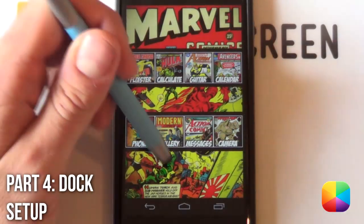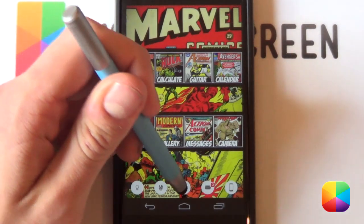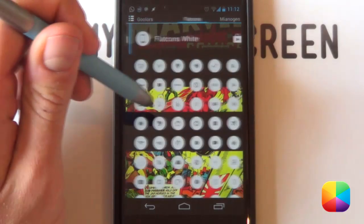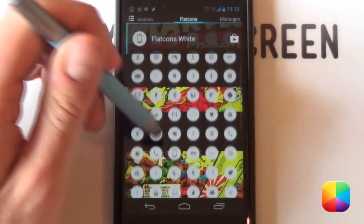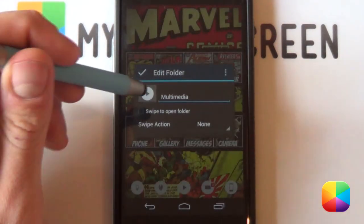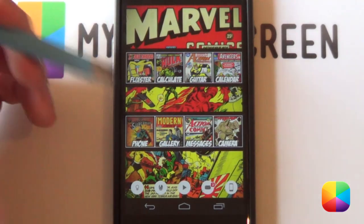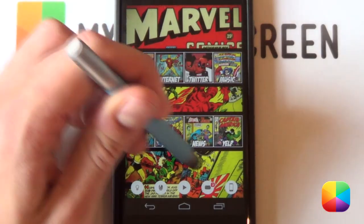Finally, you just need to move on to your dock. Swipe up and there it is. To edit each dock icon, hold down on each one, select edit, select the icon, and choose these awesome icons called Flat Cons White — they're free, there's quite a few to choose from, and they look really great with this theme. Once you've selected the one you want, select tick. You can also make one an app drawer if you choose. That is this home screen completed.